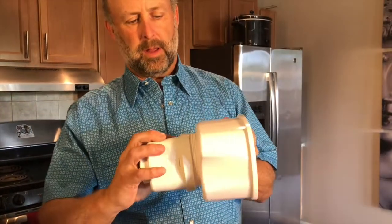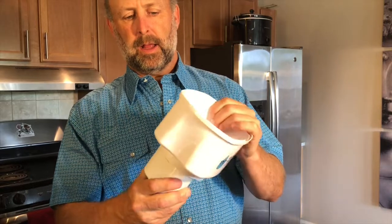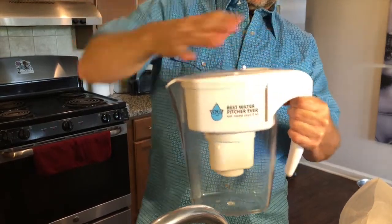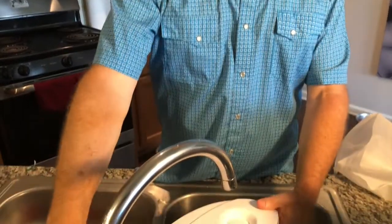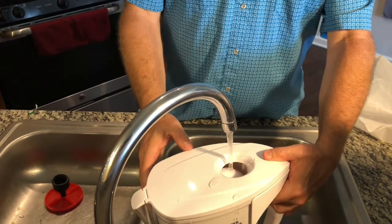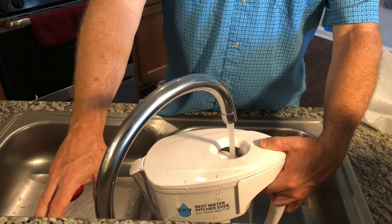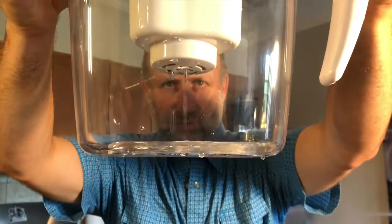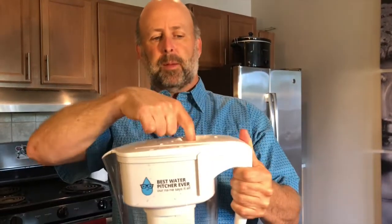Once you've run water through it for a little bit, you simply unscrew the red piece — the filter is now seasoned. You pull the top part out, screw it together, and put this back in, then put your lid on top. The hole just pushes down like that. Put it in the sink, turn the water on, and you can see it's filling right up. The water will pass through the filter — it starts a little slow, so just fill the top, go do something else, and come back. It's really easy to use.